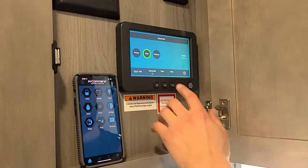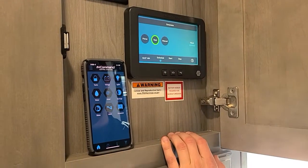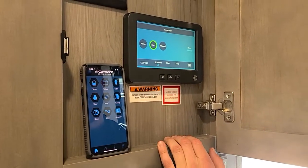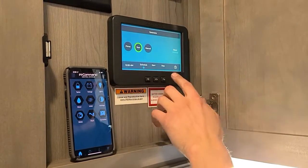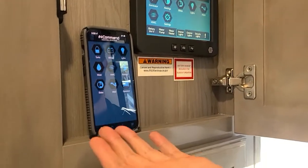If this unit is generator prep, it will have this option already in the software. If you choose to add a generator, on our Montana Legacy, Raptor toy haulers, Carbon toy haulers — all those Keystone products — will have this, so you can control your generator right from the touchscreen or remotely from your phone.